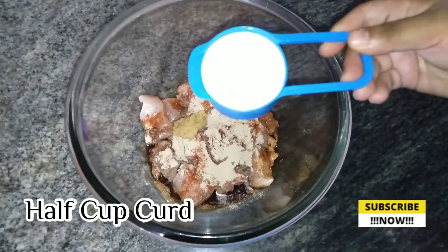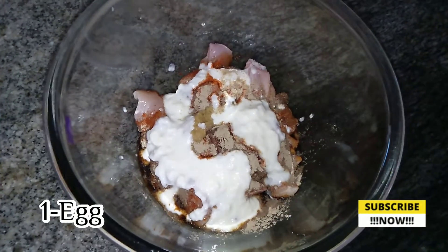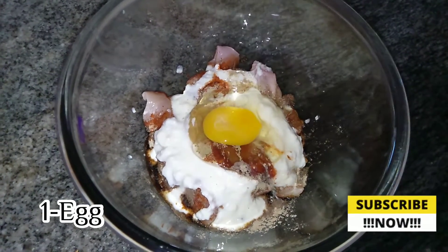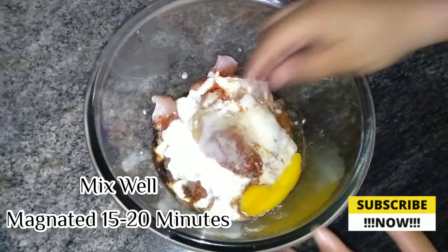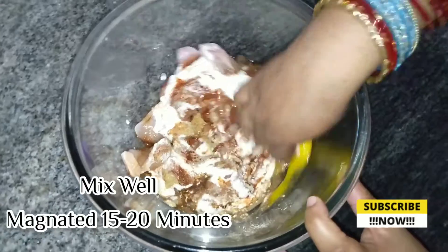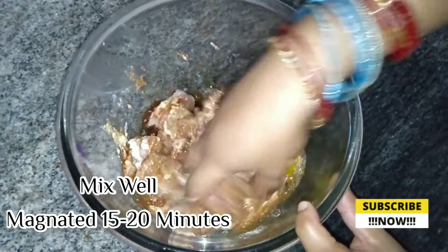Add 1 cup of curd and 1 full egg. In this dish, add sugar. Now let's mix this and let it soak for 15 to 25 minutes.